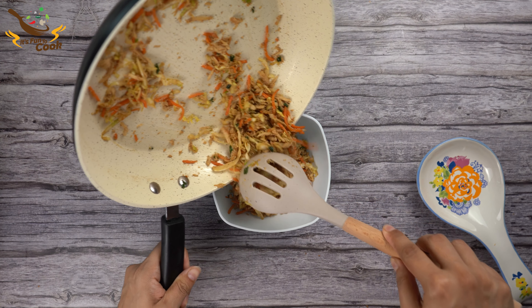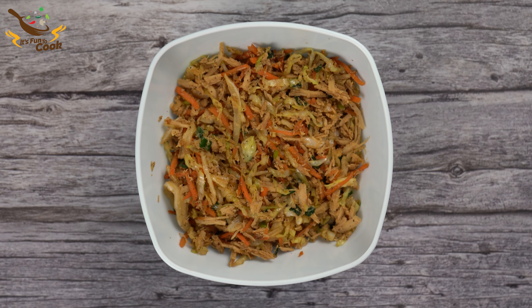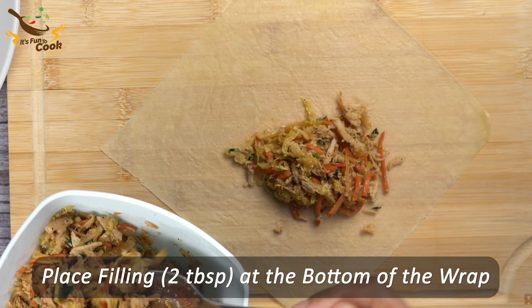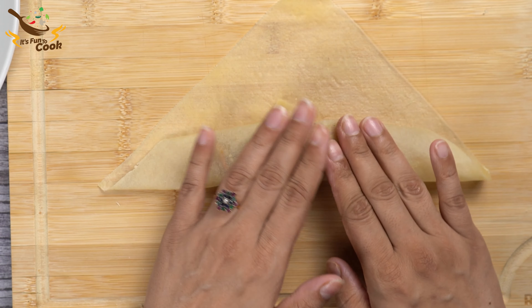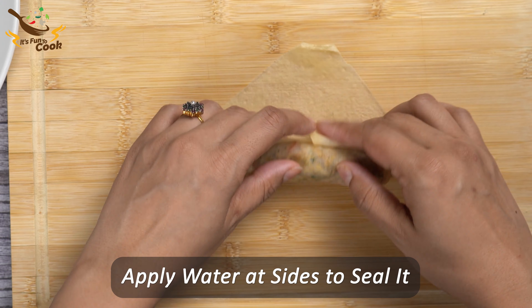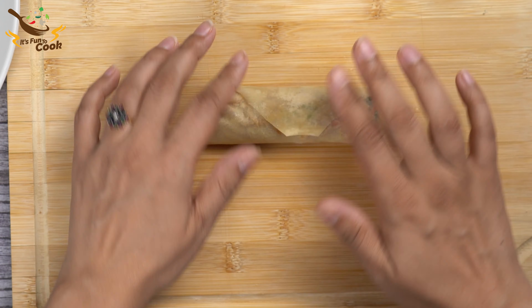The filling looks really delicious. Place 2 tablespoons of mixture at the bottom of the wrapper and tuck it under as you start rolling tightly. Hold in the corners, then roll a little more and add a little water or beaten egg to seal the corners.